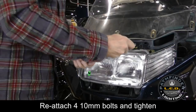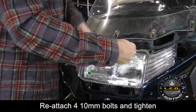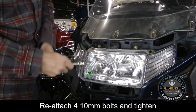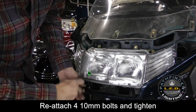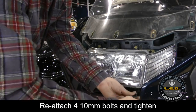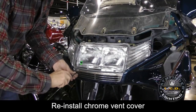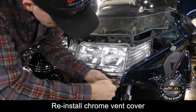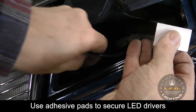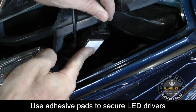Once everything's back in place, reinstall the two top bolts and the two bottom bolts — all four 10 millimeter bolts. Tighten them firmly, but don't over-tighten. Reinstall the chrome vent cover by tightening the two Phillips screws. Double-sided adhesive tape can be used to secure the LED driver to the inside of the fairing, or you can use simple cable ties.